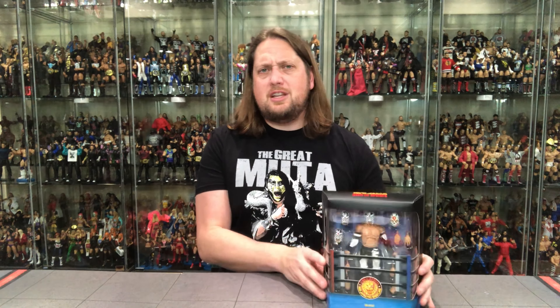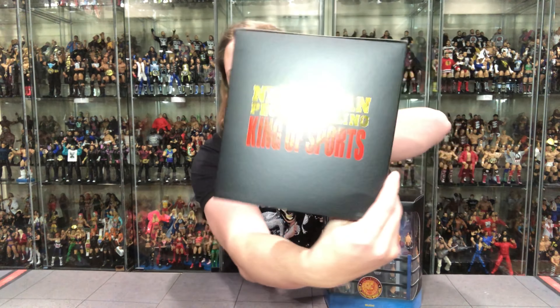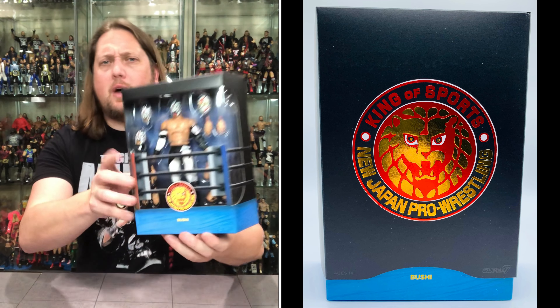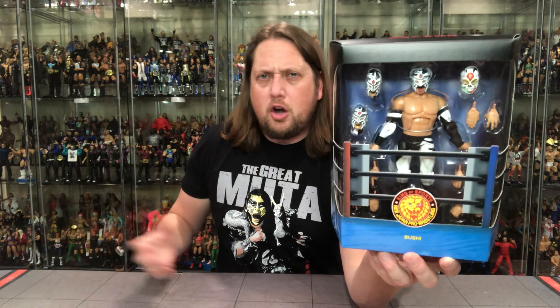Today we're taking a look at Bushi. I don't know a lot about Bushi, I gotta be honest. He was a part of All Japan Pro Wrestling — that's where I first heard the name way back in the day. As you guys know I'm an All Japan guy. I do like New Japan but I don't dabble a lot in Japanese wrestling anymore, so he's a little bit off for my time. Not real sure on the character, but he does have some things I really like.